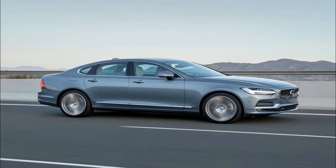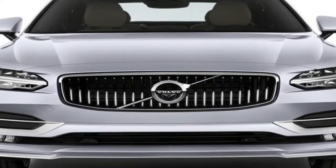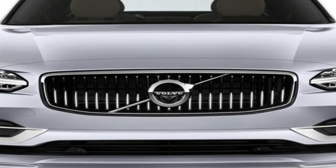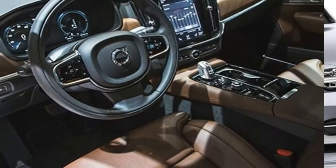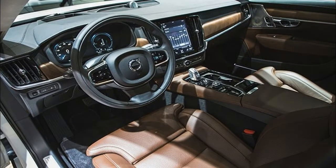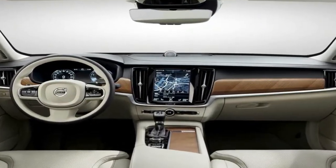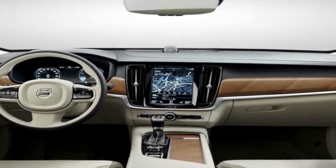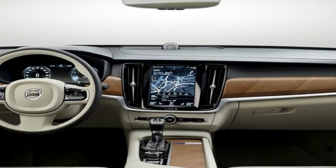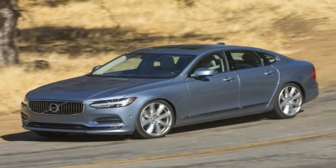It follows in the footsteps of a number of other Volvo cross-country models, a legacy that dates back to 1997 and the launch of the original V70 XC. Conceived to bridge the gap between a load-lugging wagon and a high-set SUV, that original off-road estate proved to be surprisingly popular with buyers in North America and Europe, thanks to its rugged yet understated looks and unshakable all-weather ability.